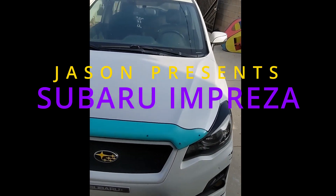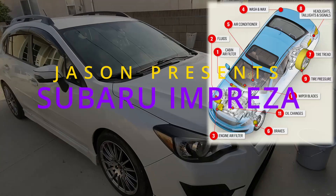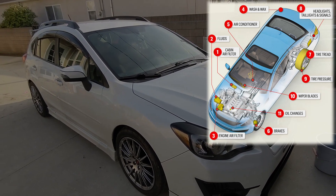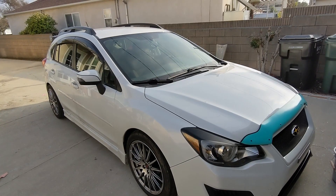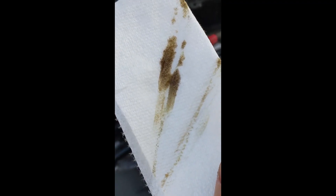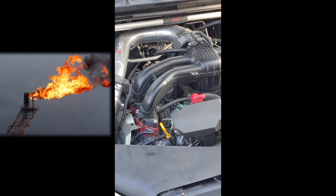Hello and welcome to another Impreza video. Today I'm going to be doing some maintenance, because they're daily drivers and they need their maintenance. Oil looks pretty good — it's a little bit of black in there, but that's to be expected. Not burning any oil.